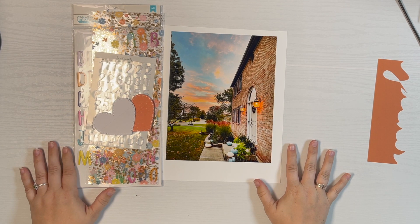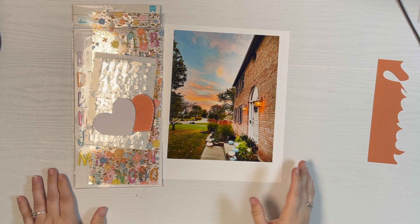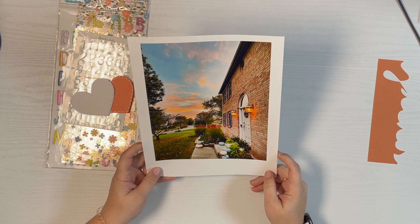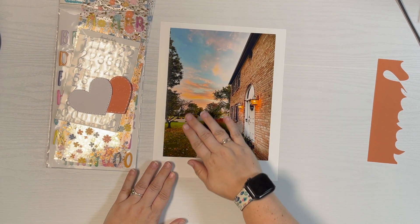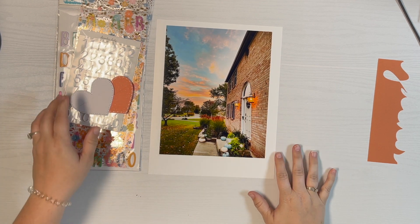Hey guys, it's Amber and welcome to day 21 of my October daily. Got a simple one here today, but I had a really pretty photo that I wanted to seriously enlarge and I love it. It was sunrise near my house, so just love that different view of our home.